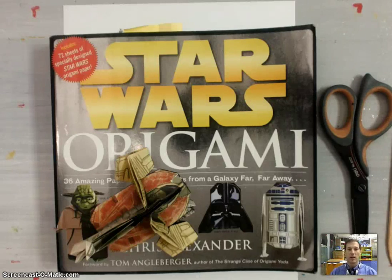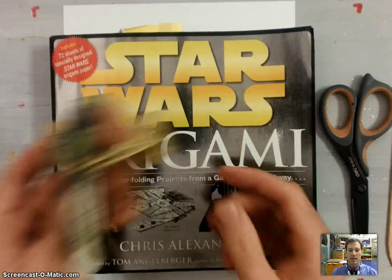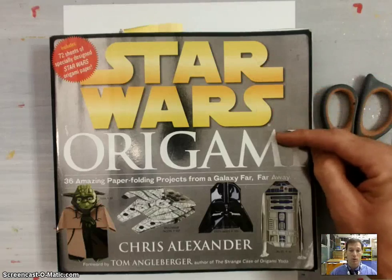Welcome back. In this demonstration, I'm going to show you how to fold the Origami Model Slave 1, designed by Chris Alexander, the diagrams for which can be found in his book Star Wars Origami.